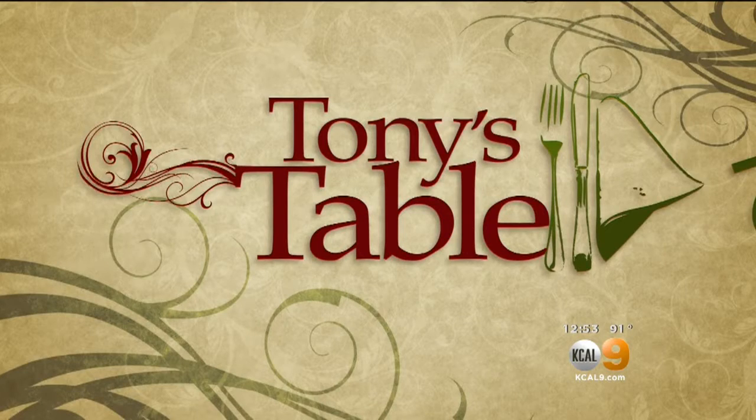Time right now for our fresh segment with Tony Tantillo. Tony's Table today, and he's at Bourbon Steak at the Americana Brand in Glendale.